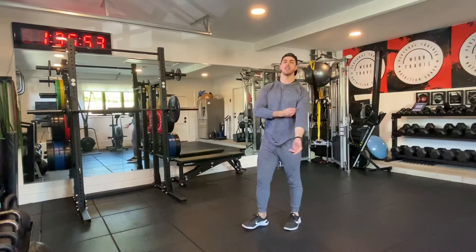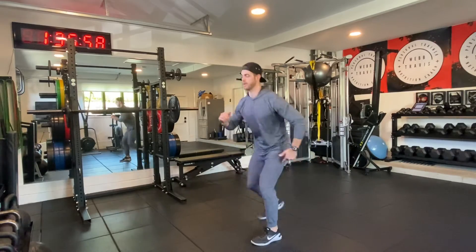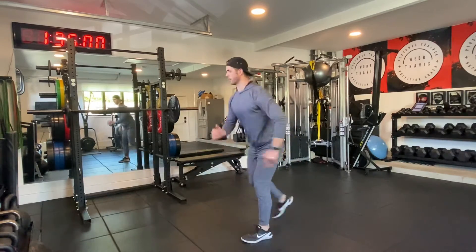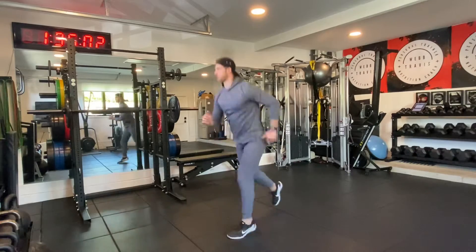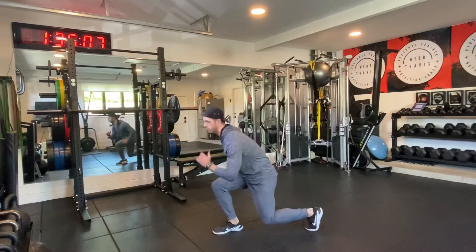Transition into alternating lunges — 1, 2, 3, 4. If you want to make it a little harder, you can pop. 5, 6, 7, 8, 9, 10, 11, 12.